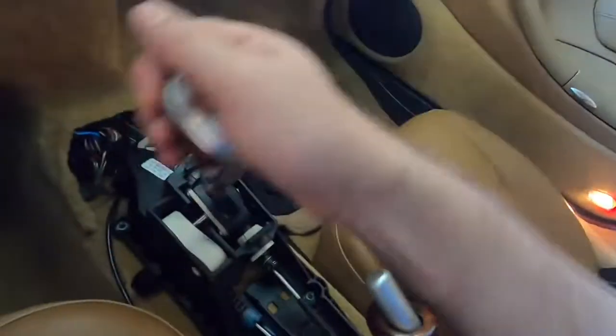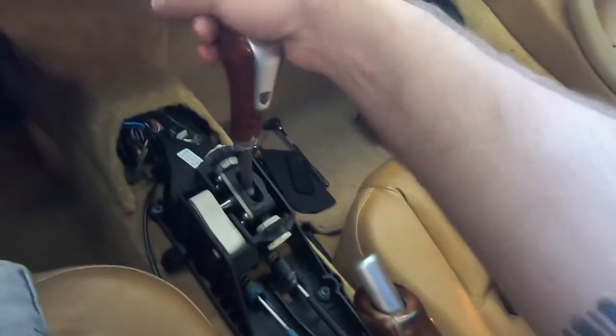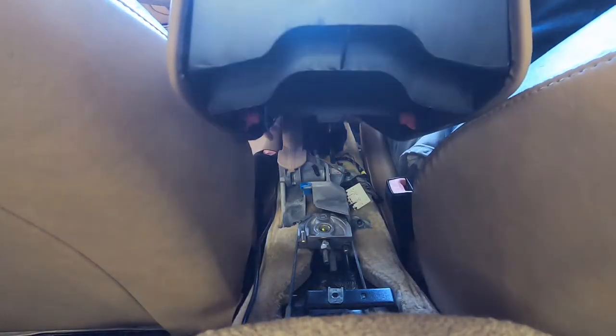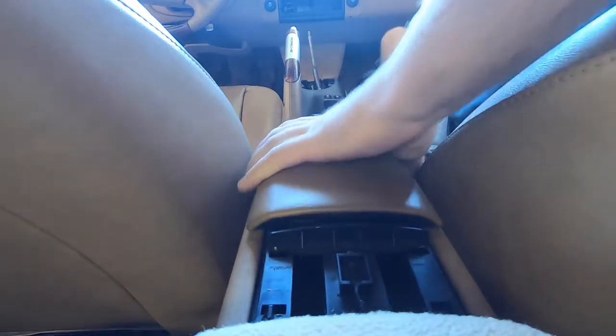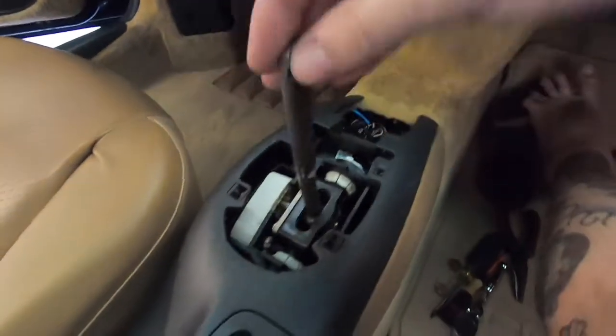After a successful test drive — like butter, might I add — everything acting like it's supposed to. Just gotta put it back together now. Pretty easy. If it wasn't for trying to film the whole thing, it probably would have only taken about an hour.